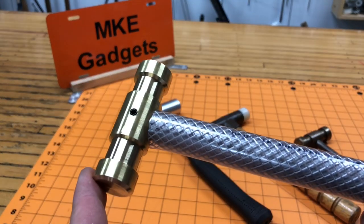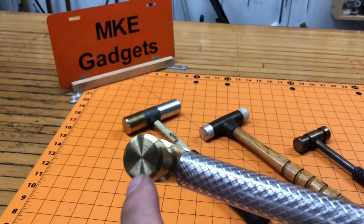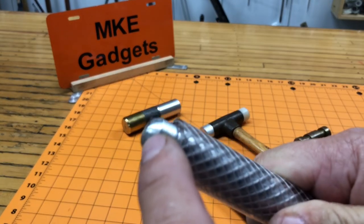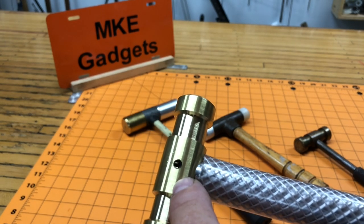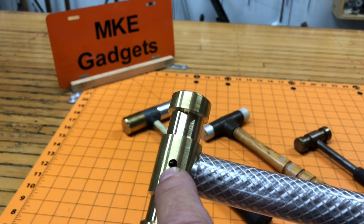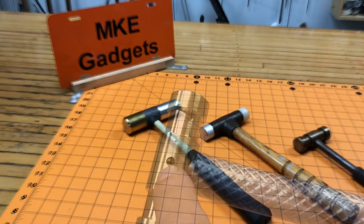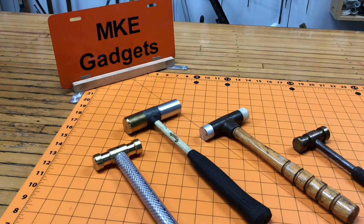At the beginning of the video I called this a beginner lathe project because there's no threading — all they're doing is facing, grooving, and a little radius on the end. I don't like threading the handle and then threading the head because they always seem to come loose. With that roll pin in there, this baby's never going to come apart. I'll add it to my collection of soft face and dead blow hammers. A lot of people ask what kind of projects you can make on a lathe — well, this is a great example.